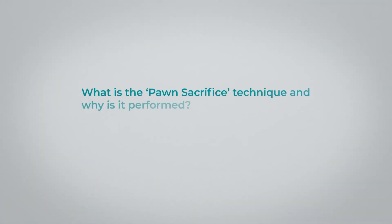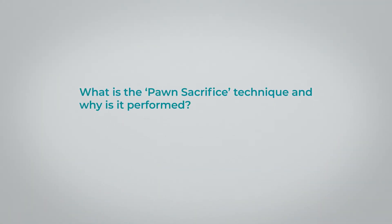Maybe that tooth is already root canal treated, there's a post and core — there's a lot of things with that tooth. In those cases, you may question yourself: do I really need this tooth? I'm playing chess here. Shall I do the pawn sacrifice? Sacrifice this tooth, which is not a good tooth, for the mentioned reasons. But if I extract the tooth, I will gain what? I will have an extraction socket that is very likely a very good site for an implant.